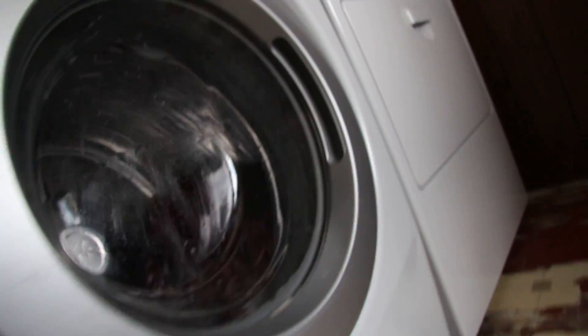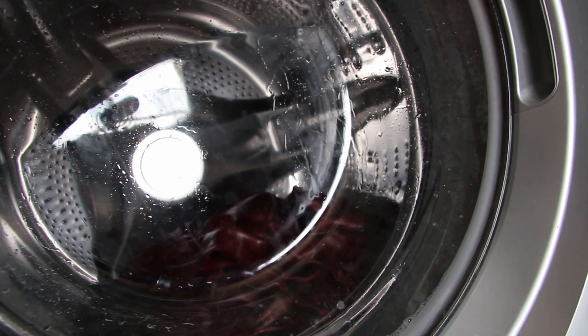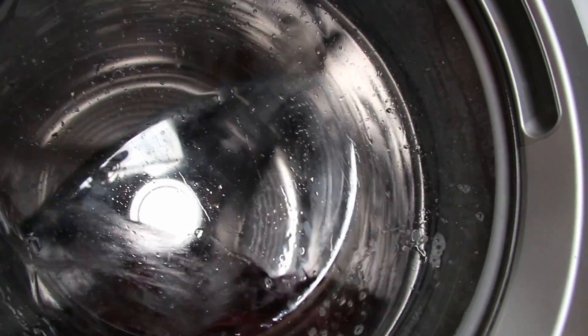They don't put enough water in there. This one does if I force it to. I just had a little load and I had to put extra rinse on there five times to even get the clothes wet. I don't think much of it.